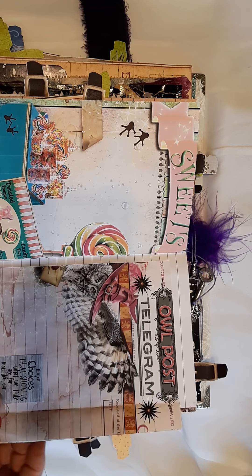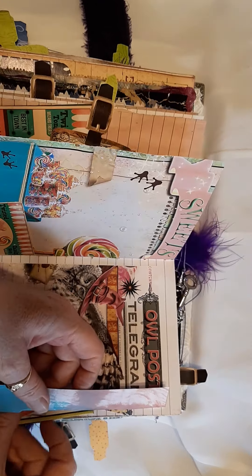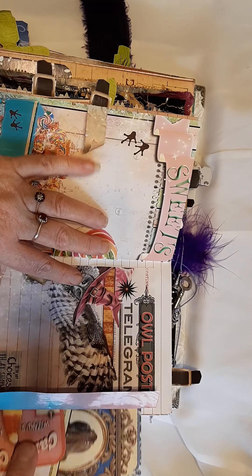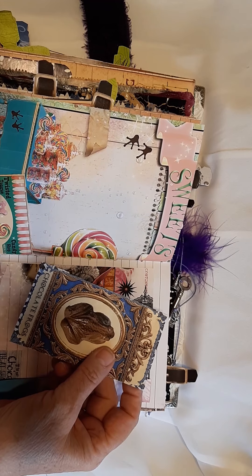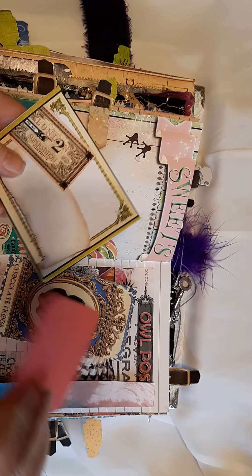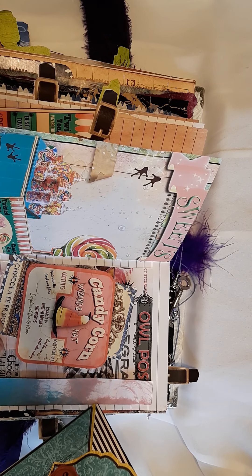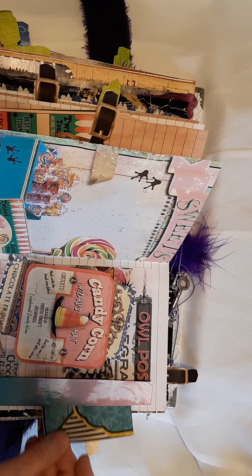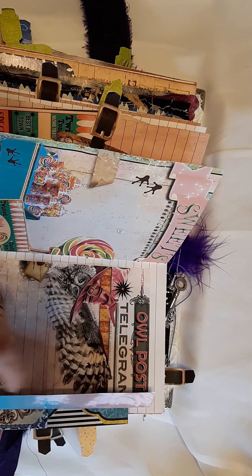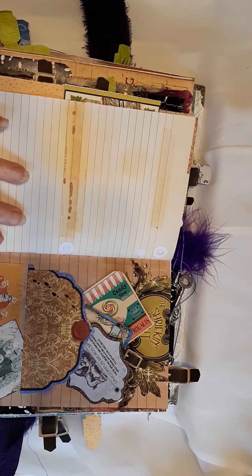This opens out a little. I've only added that onto there. A few things in here — we've got the chocolate frog, candy corn, and another envelope. I think it's nice and colourful, this one. Sometimes you get a wee bit fed up with all the dark and dingy stuff, don't you?